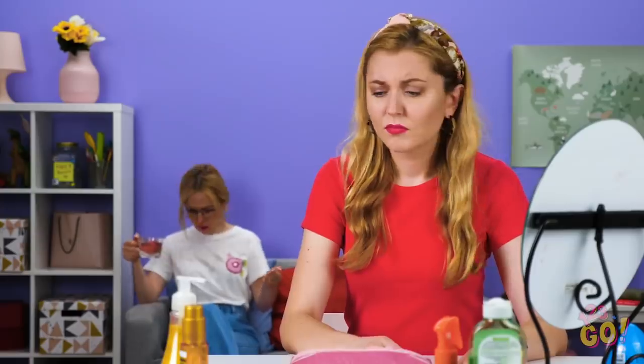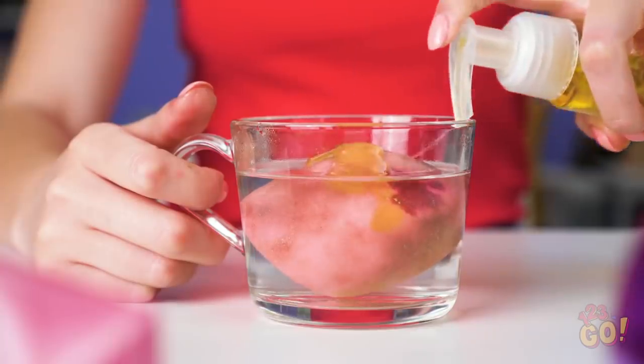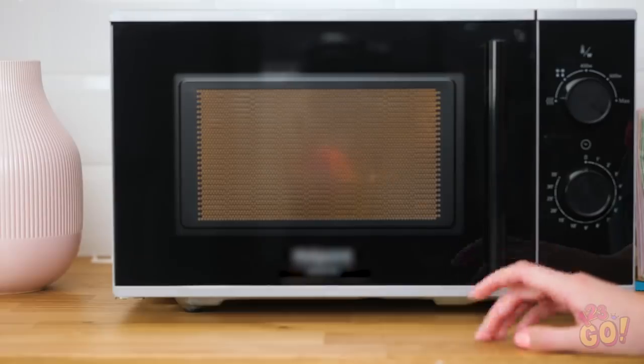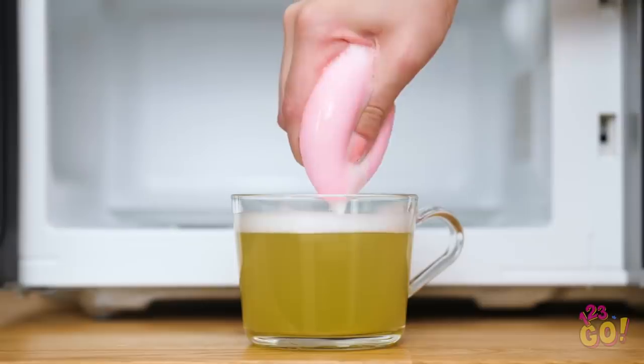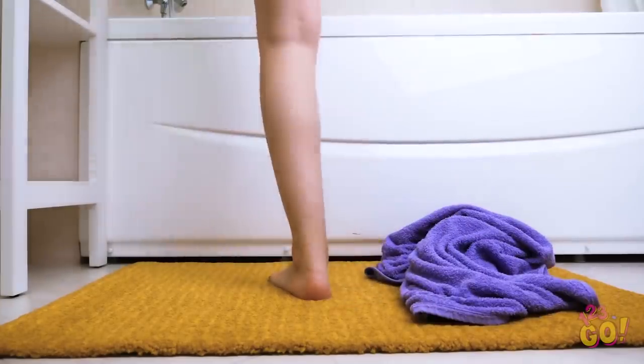Eww, I wouldn't put that on your face if I were you, Amy. When's the last time you cleaned that thing? Sophia, watch out! Amy, what the heck? Oh, my bad. Hey, that gives me an idea! Add a little soap to your makeup sponge, soaking it in water. Next, pop it into the microwave and set the timer for about one minute. Once it's done, go ahead and take it out. After it's had time to cool, take the sponge out and squeeze out any excess water. Using a clean makeup sponge is great for your skin and will prevent breakouts.